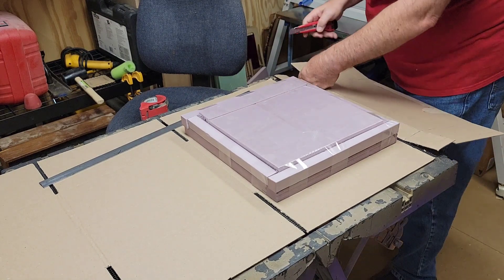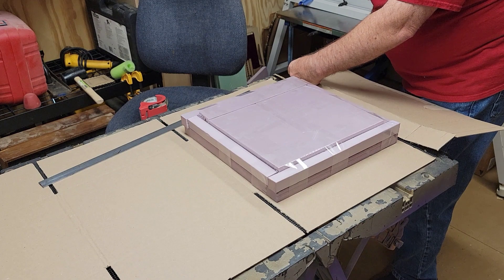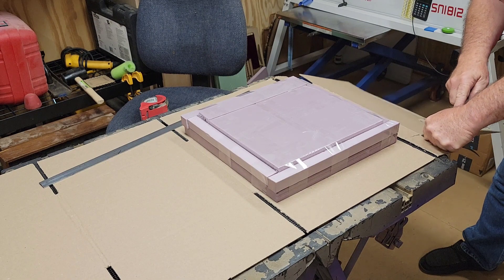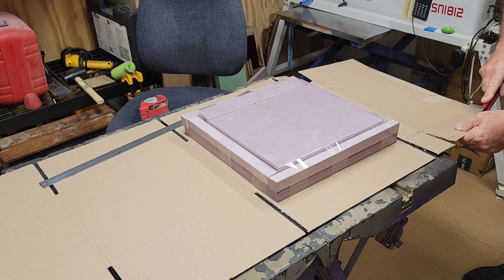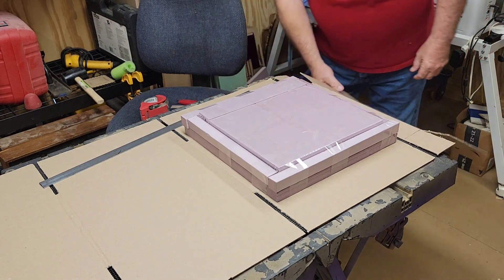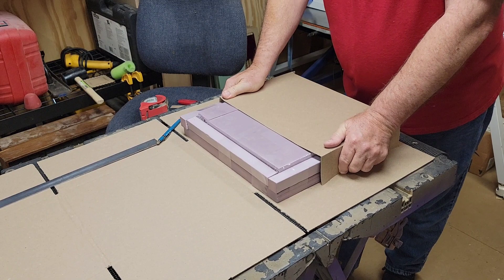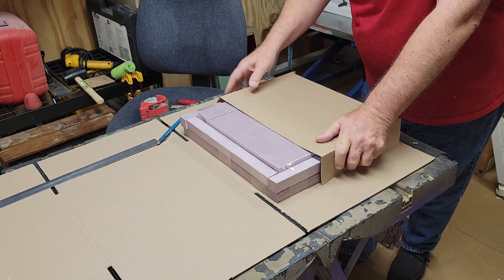These are cutoffs so you want to keep your fingers out of the way. This one is going to be a little bit tighter so I'll keep my finger back a little ways. I think I'll score it all the way first and then come back and cut it — a little safer that way. That folds in, that folds in, that folds down, and you can see the box is starting to take shape. It's going to be a nice tight fit. I'll continue doing that off camera and when I come back I'll show you the completed box.